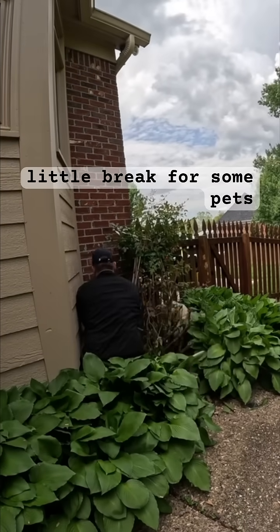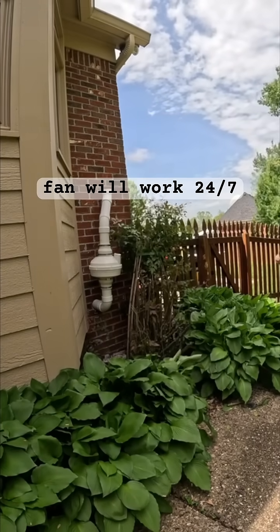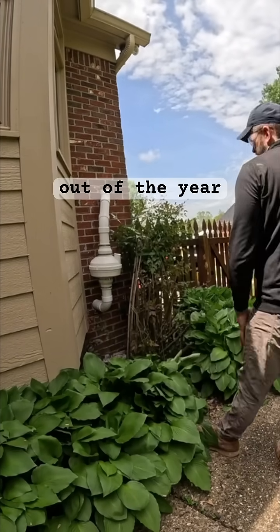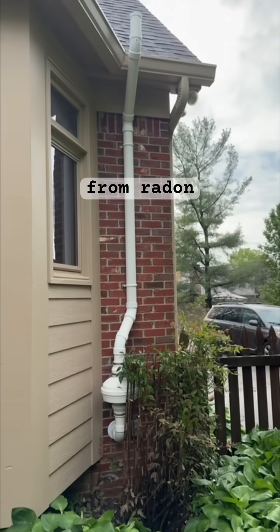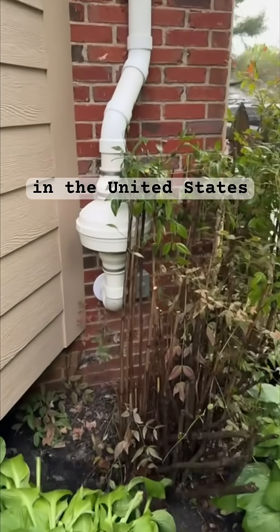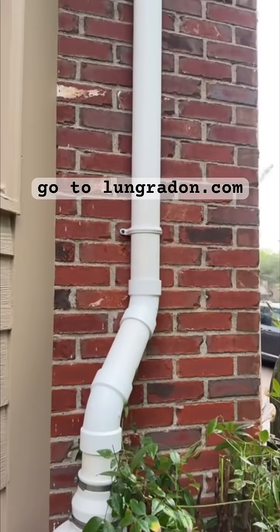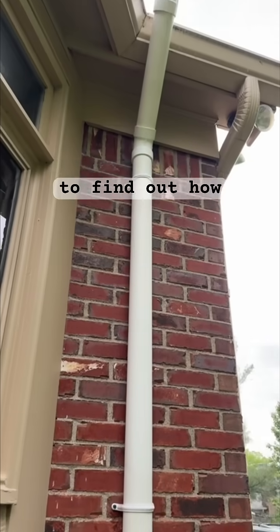From there, I'm going to take a little break for some pets and attach this fan. This fan will work 24-7, 365 days out of the year to protect this customer from radon, which is the second leading cause of lung cancer among non-smokers in the United States. If you live in Louisville, Kentucky and haven't tested your home for radon, go to lungradon.com to find out how.